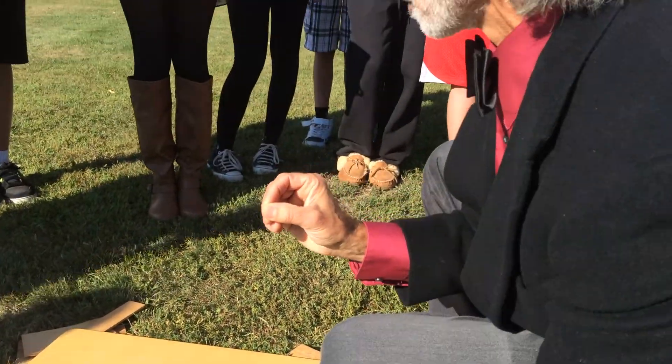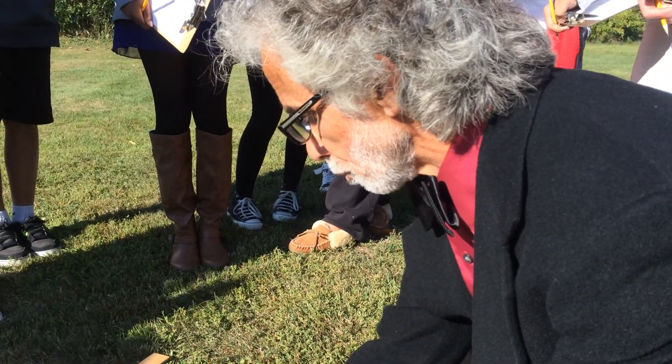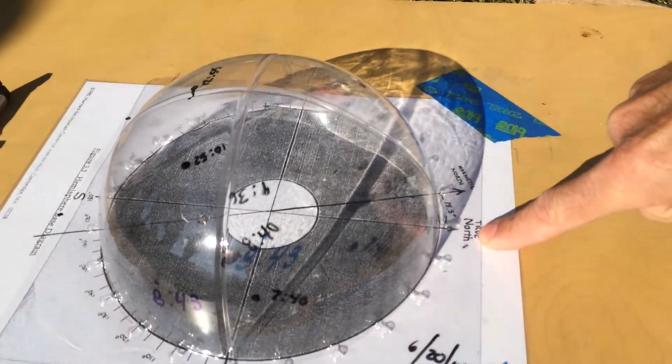It is not lined up with the north pole. It's off by 15 and a half degrees here in Swampscott, so we have to adjust for that. The red needle points to magnetic north, which we see on the board here — it does not point to true north.